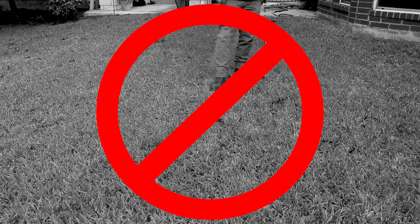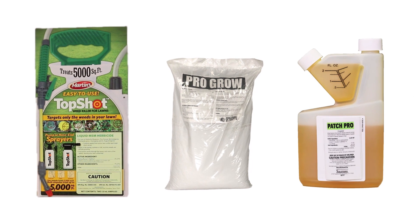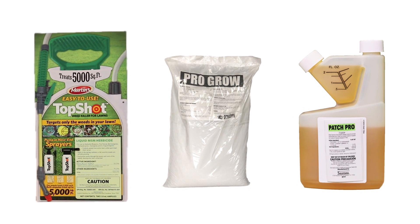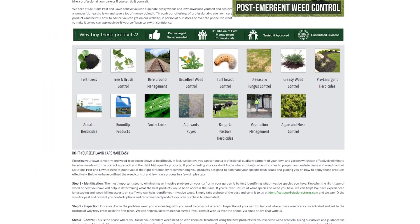If you're looking to improve the overall health and appearance of your yard, use Top Shot alongside fertilizers and fungicides. Regular lawn maintenance will keep your yard strong and more likely to fight off weeds and turf disease. We offer all the information you need to get your lawn in top shape. Click the card in the top right to get more information on the right products for your lawn.